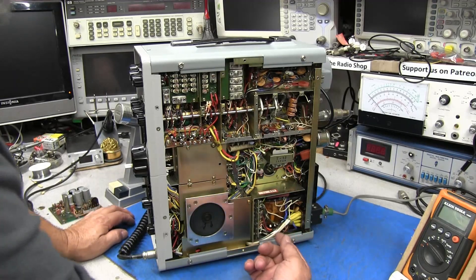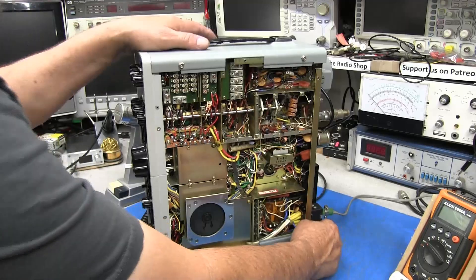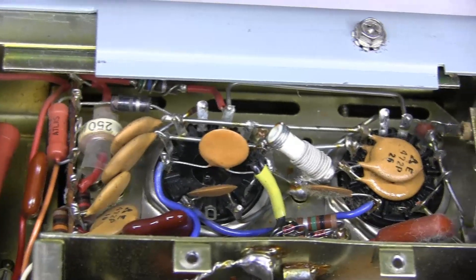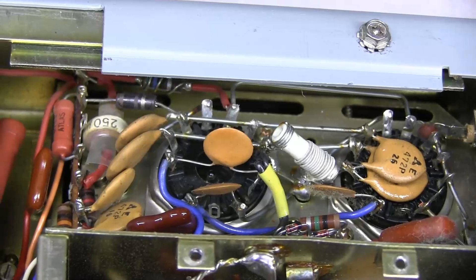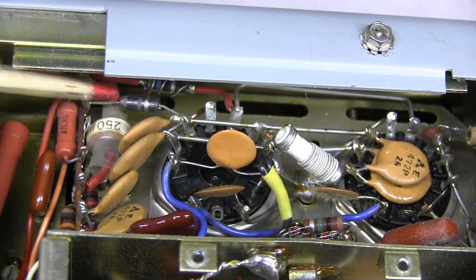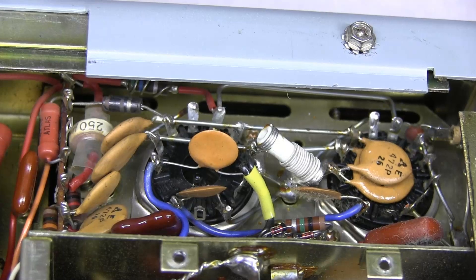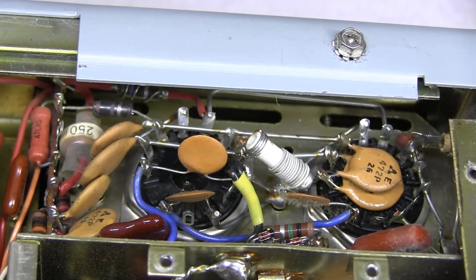I measured the voltages down below and those were fine. So I decided to get up closer and take a look — and I didn't see this initially. But here you can see that 100 ohm resistor that goes to pin 3 and 6 of the tubes. Looking at it from one end — it is cracked. So that's probably where our problem is.